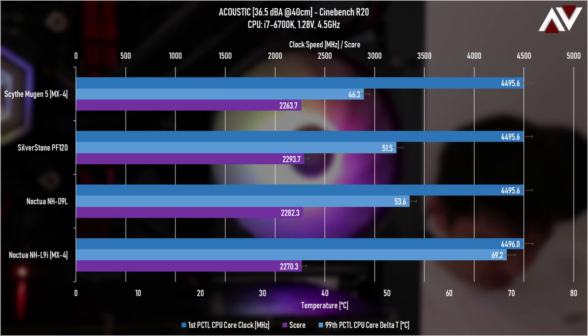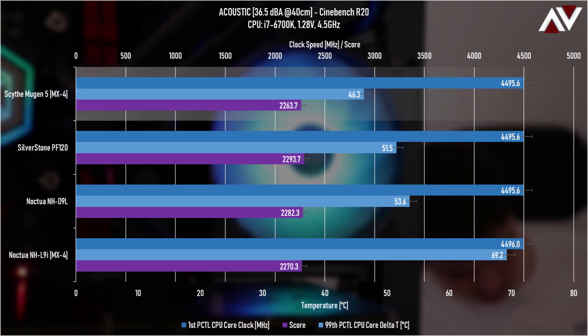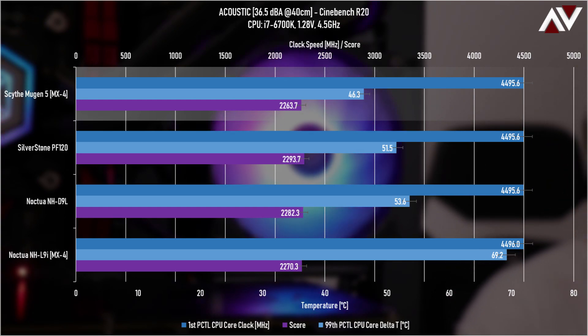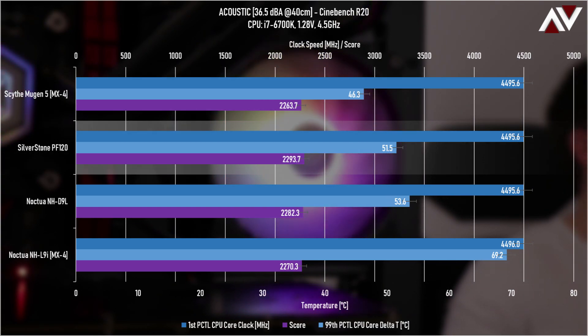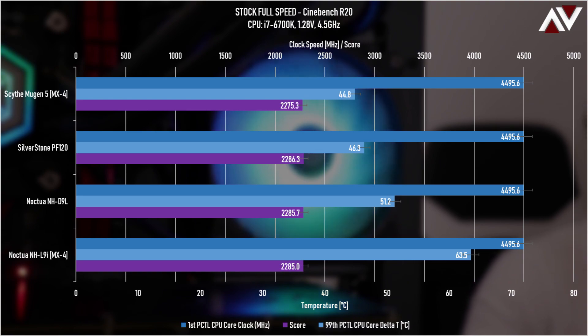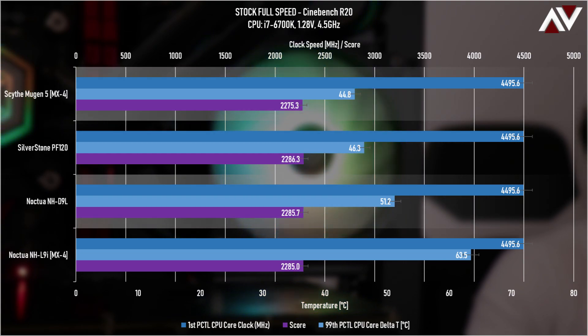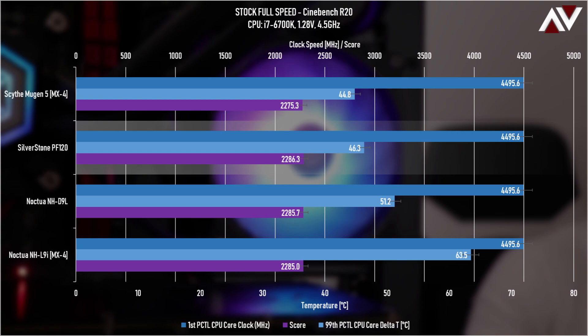Moving on to the acoustic version of the Cinebench R20 test. The Scythe Mugen 5 performs basically the same as it did in the Prime95 acoustic test, and the same trickles down to the PF120 and the NH-D9L. Spinning fans up to full speed — from 45% to 100% for the Silverstone PF120 and from about 75% to 100% for the Mugen 5 and NH-D9L — the PF120 shows a much better improvement than the others.